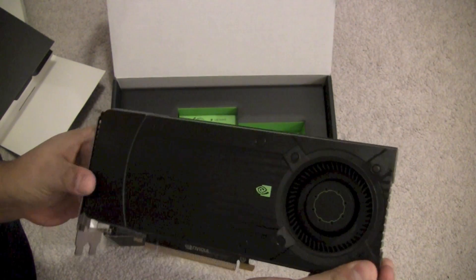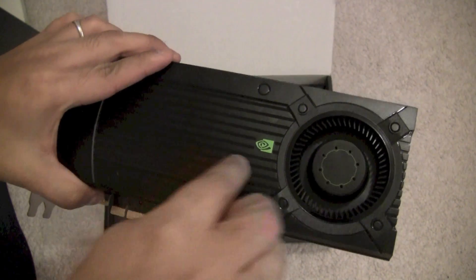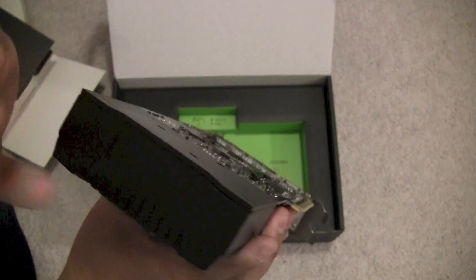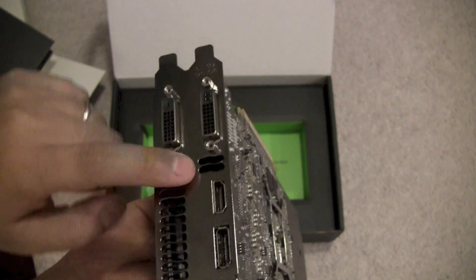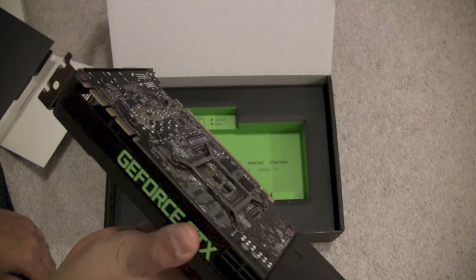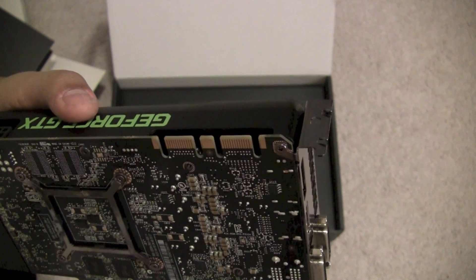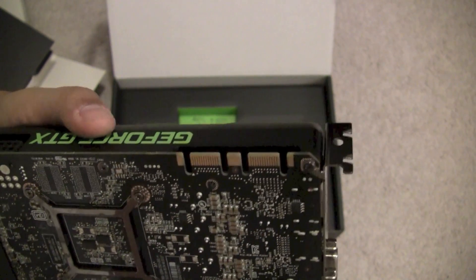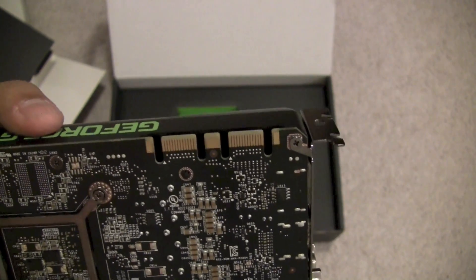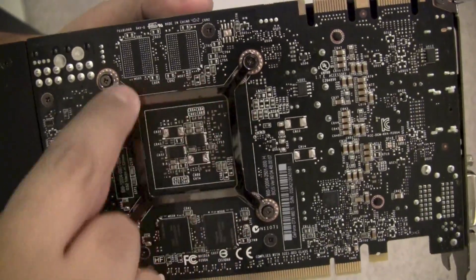There's a fan at one end. On the 550 Ti the fan was centered under the shroud with vents going both directions, but in this design they've sealed off the card from all sides with just two vents to output the heat. Also notable: the 560 was only configured for dual SLI, but this card now has two SLI connectors at the top, allowing a triple card configuration.